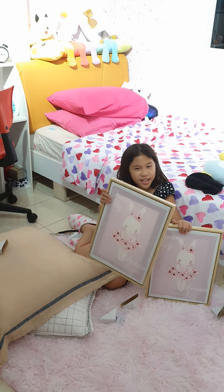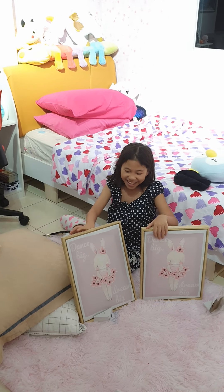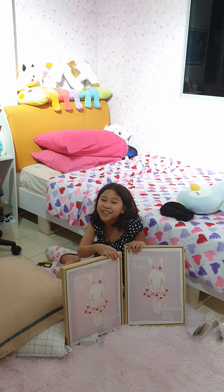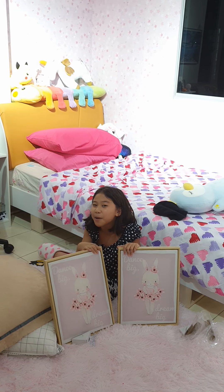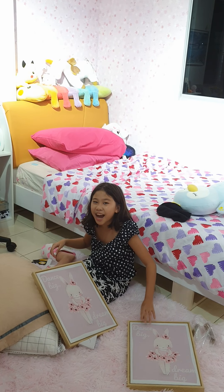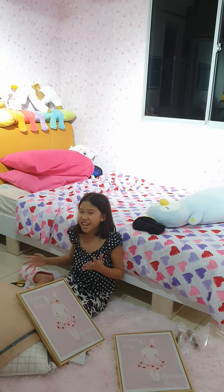I just want to thank the supplier of this, which is Molly. This is the best gift ever — she surprised me just now, so I decided to give you guys a quick unboxing. So bye guys — don't forget to check out our description down below where I'm going to give the link to my Roblox giveaway.